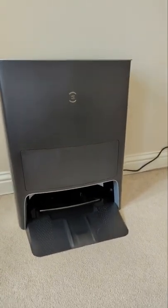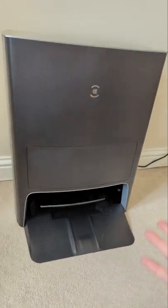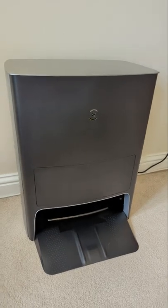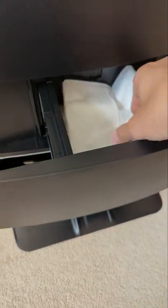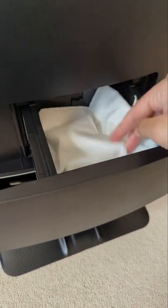It also comes with this charging dock, empty station, and water station as well. In there, that's where it charges. In here, that's where it empties all the crap from the vacuum.